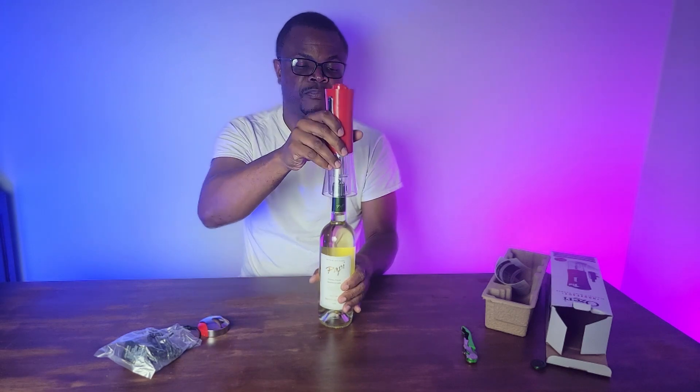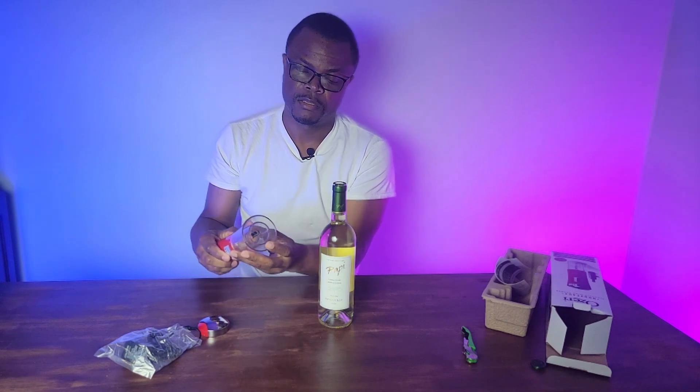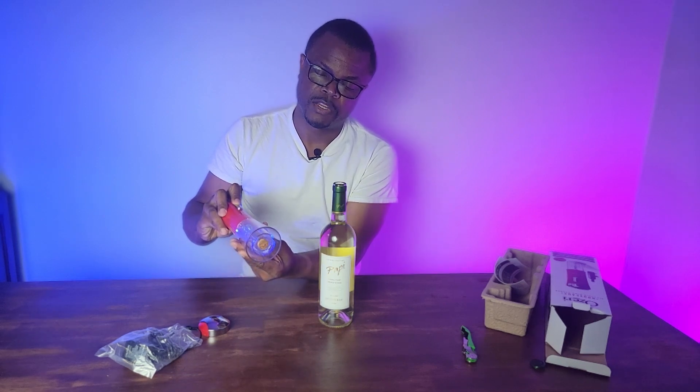There it is — it's as simple as that. It's out. Now you can have your wine. The cover is off. To get rid of the cork, just press the up button and it's going to unscrew easily. The cork is just going to fall out.